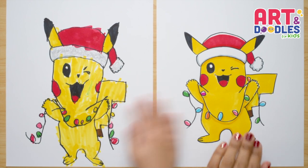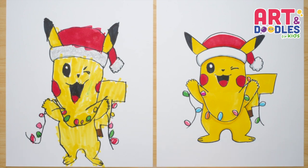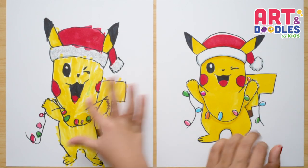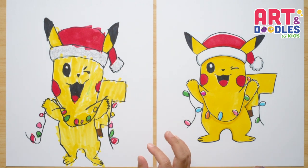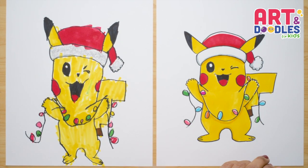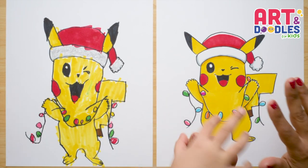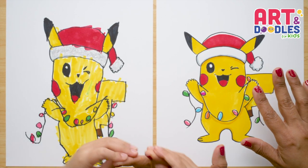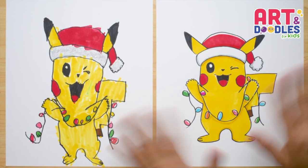Okay Little Artists, we are done! Look at how these Pikachus turned out. I think they look great — really festive and really happy. Remember, you can add more to this picture: a Christmas tree, some presents, or even have him holding a toy. We wanna wish you a Merry Christmas. We hope all of you get the thing you want the most, and that you spend a really nice holiday with your families. Merry Christmas, and we'll see you next time! Bye!